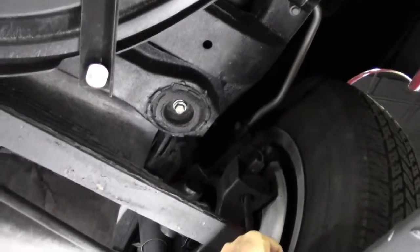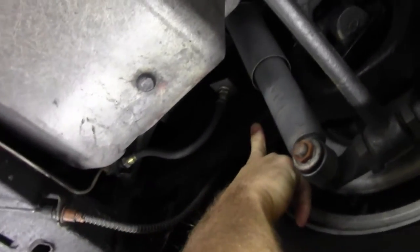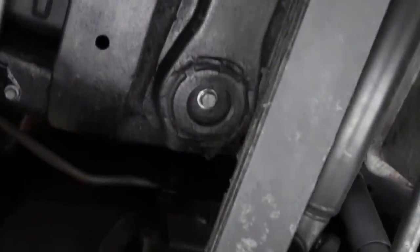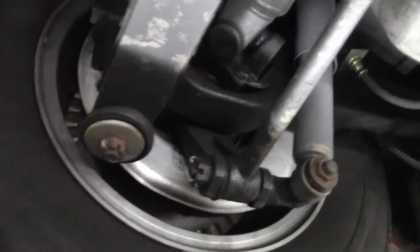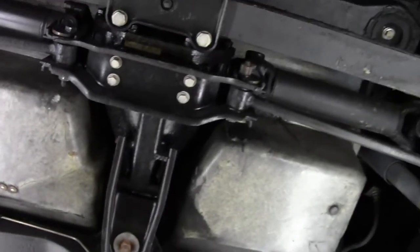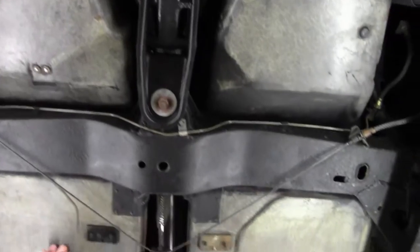Our bushings are a little older but doing what they're supposed to do. As I always tell people, look at your trailing arms — our trailing arms are in good shape on both sides, and our bushings are about the same on both sides as well. Leaf springs are in good shape, and our rear compartment is free of any hits or repairs, with the seating compartment in the same condition.